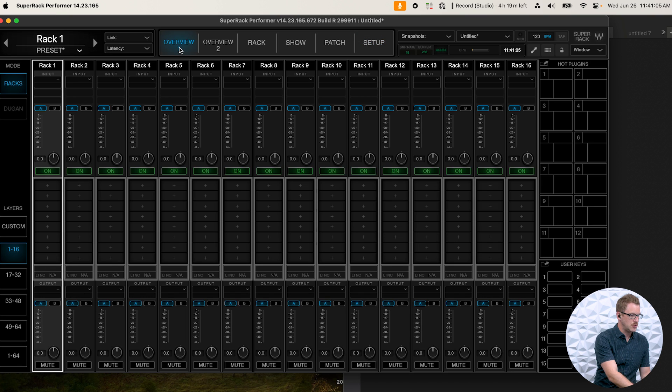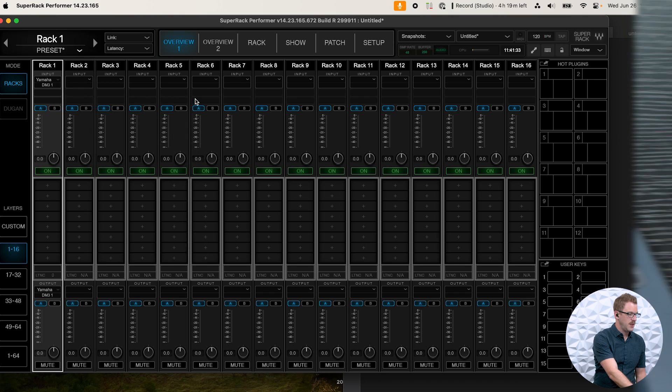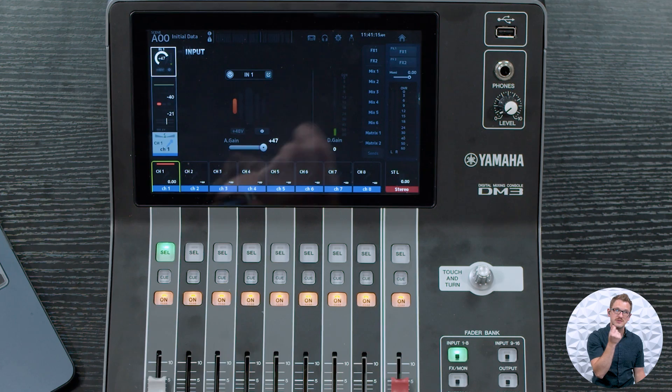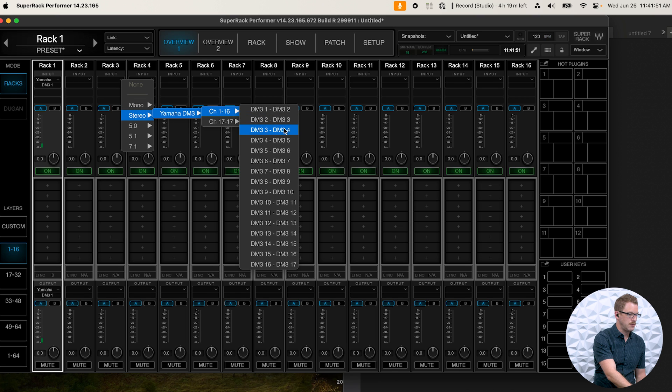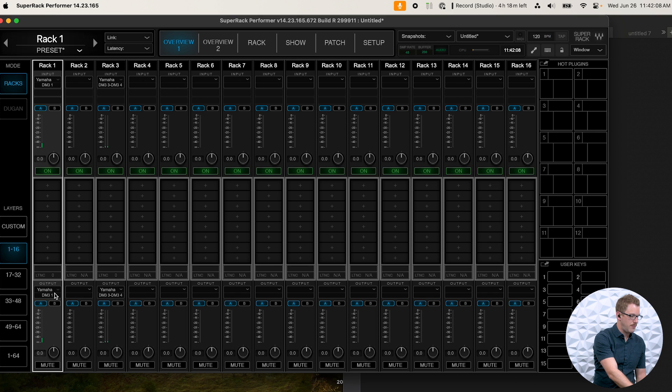Once we have that set, we can go into Overview, which is where we have our racks for Waves SuperRack Performer. We want to assign our racks to match how our channels are laid out. For instance, this vocal microphone is on input 1, so I'll select mono Yamaha DM3 channel 1. If I have a stereo pair — say channels 3 and 4 — I'd select stereo on that rack and assign channels 3 and 4, turning that rack into a stereo channel that accepts stereo plugins. The output is automatically routed to mono output 1 for the DM3.